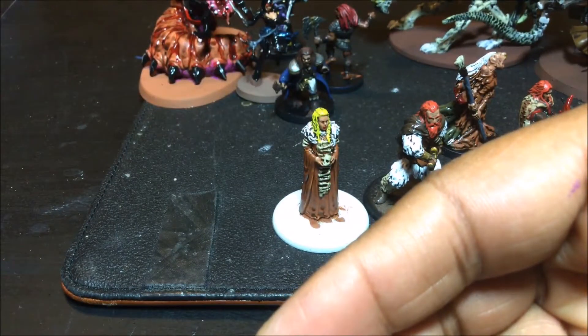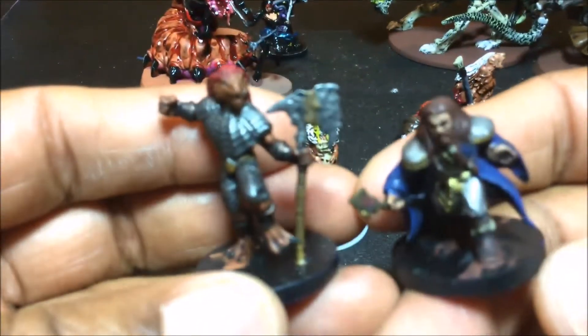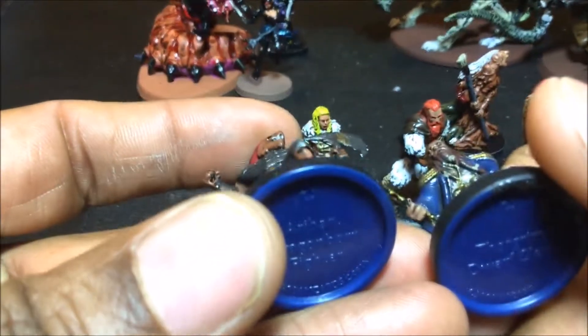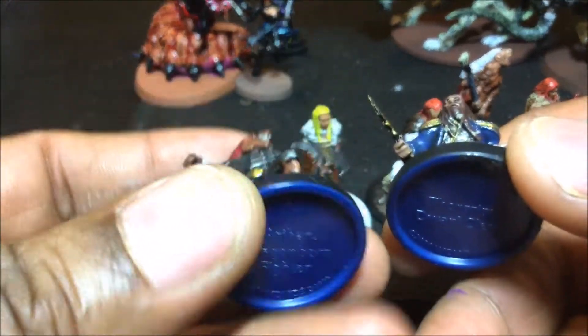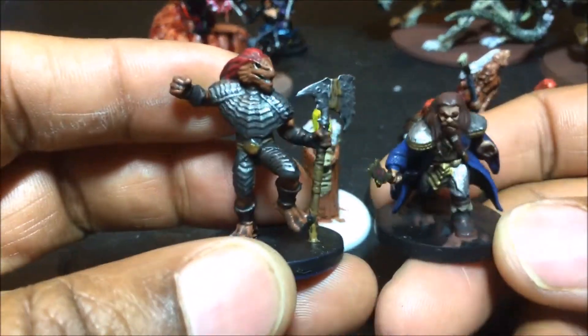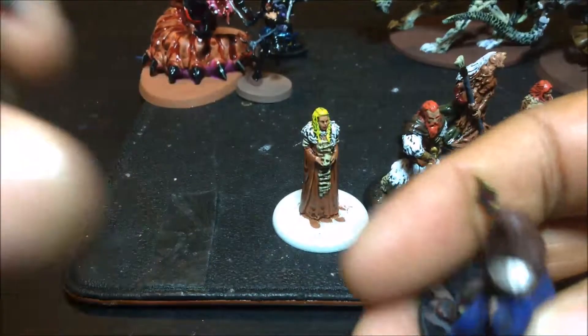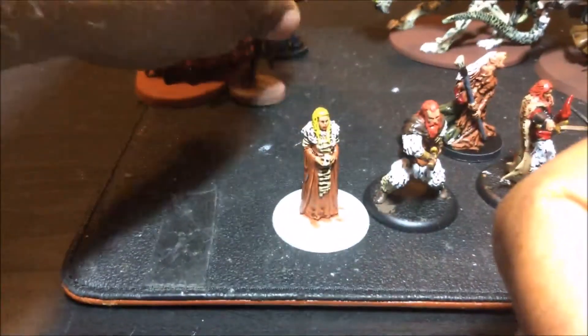These are some more miniatures from Castle Ravenloft — you can tell by the blue on the bottom of their bases. This one is just a dwarf cleric and this one is called a dragonborn fighter. These are the type of miniatures you just have to work with what they give you, but if you're playing the game they sure look a lot better painted.